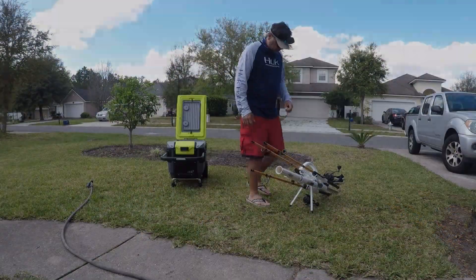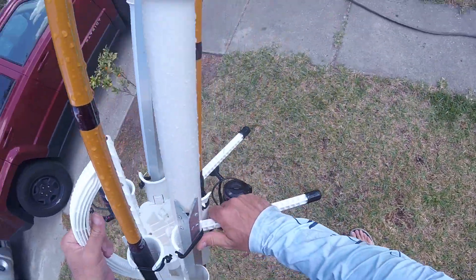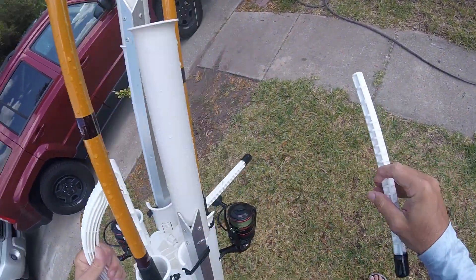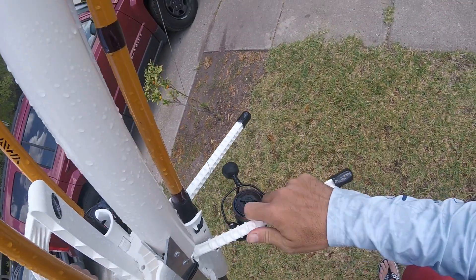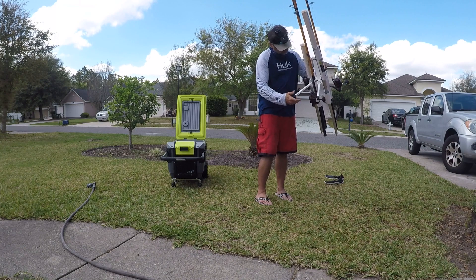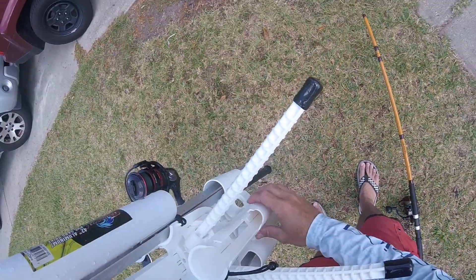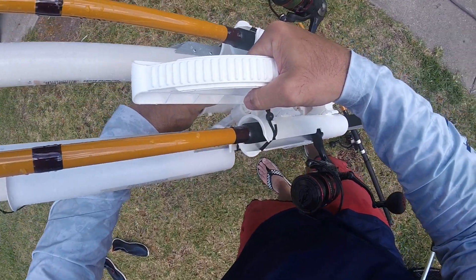If you want to condense this down, these slots were here for the legs. If you want to pull those out, these just pull out — put the legs back up on either side if you want to do that. And if you want to take the bottom one out, there are buttons you can see right there.